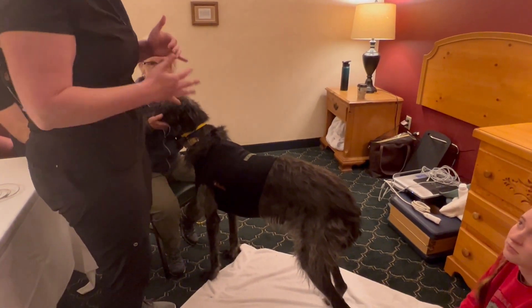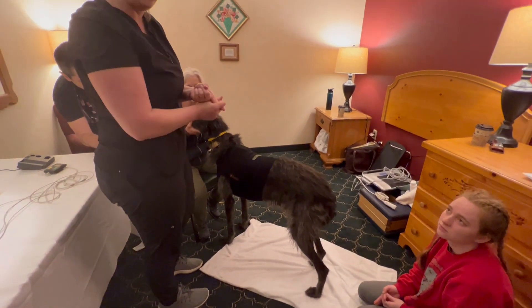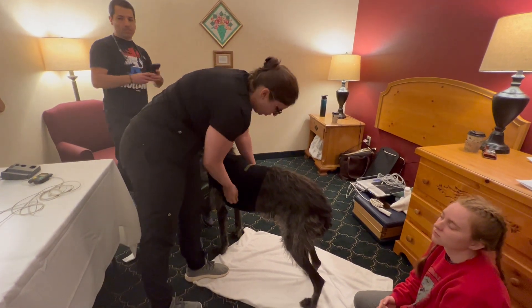You disassemble the holter monitor, so everything is just reverse. The two rules when wearing the holter: no water and no scissors are allowed near the vest, because if we cut those wires then we are SOL. So we're just going to do everything in reverse.